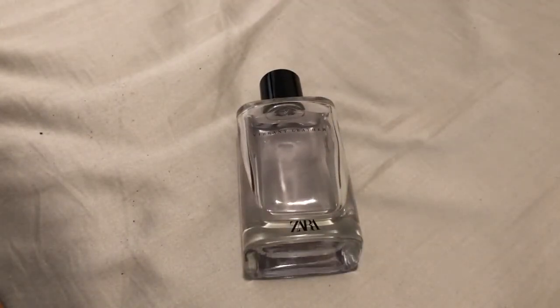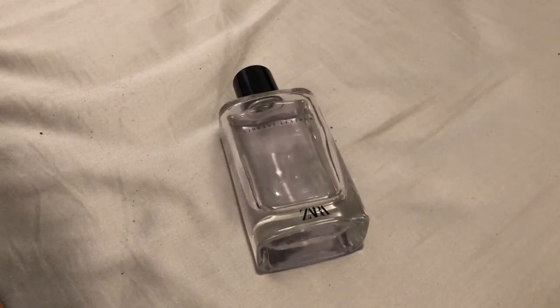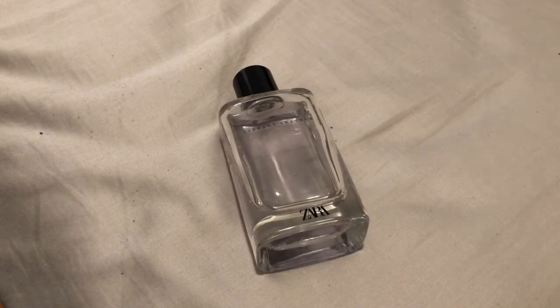Very simplistic in the note breakdown. You're going to get that bergamot — very noticeable, fresh and clean. I like the bergamot, similar to what you get in Montblanc Explorer. It's the predominant note, and there's a little bit of leather in there that gives it a bit more depth and longevity.